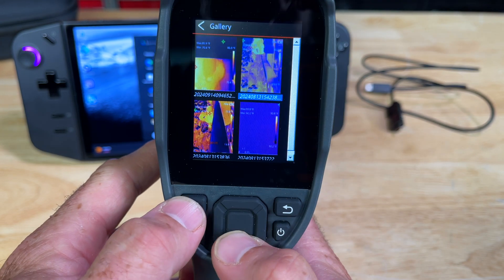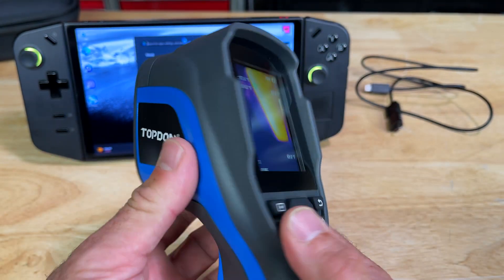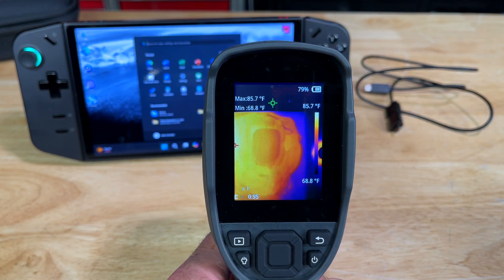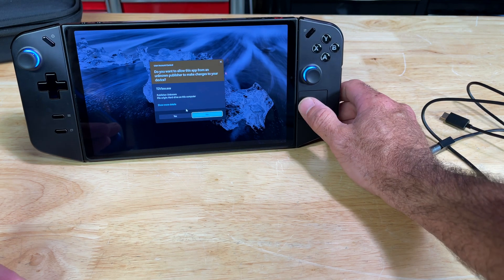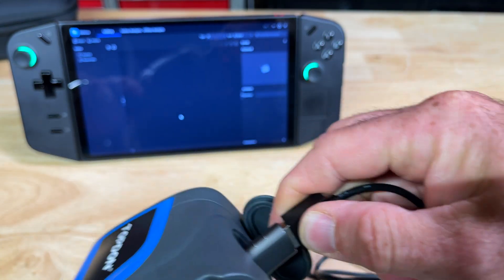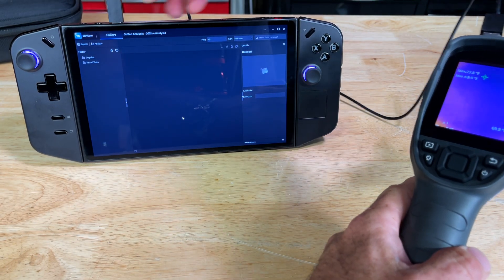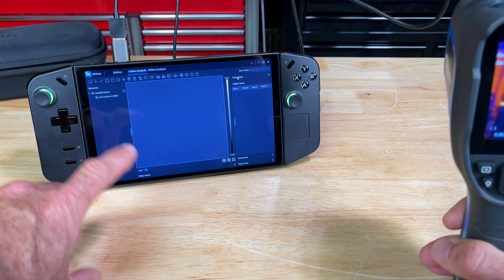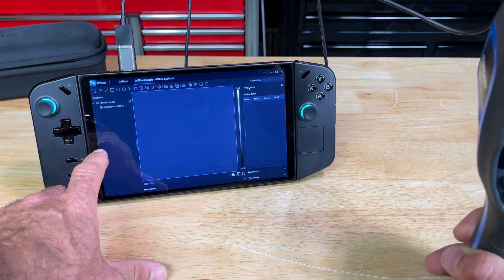The gallery button lets you view your videos and pictures — nicely done, no BS. Press another button and it gives you a work light; press it again to turn it off. Very simple, easy to use. There is an option for TopDon's app called TD View, which I've downloaded. With the included cord, you can connect this to a PC. We're using a Windows 11 Legion Go — probably comparable to a Surface in that lineup.